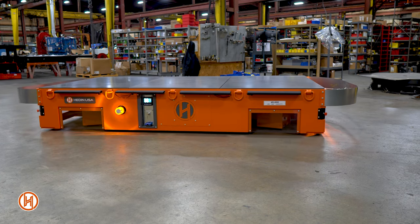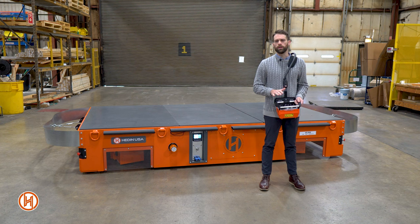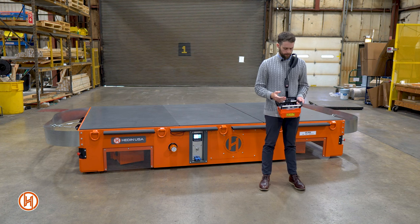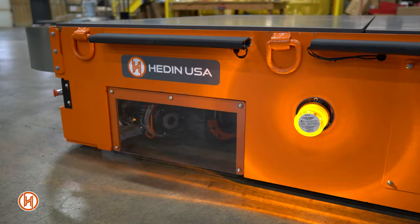The removable top plate decks allow for easy access to the inside of the transporter. Let's take a look at some of the features on the controller for this unit. On the left-hand side we have a dial that allows you to change the orientation of the drive wheels.